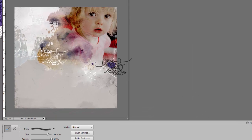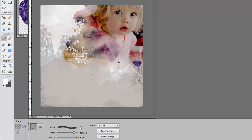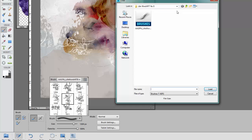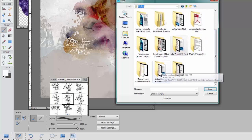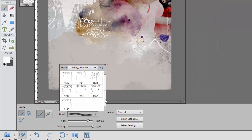I want to anchor that heart to the page by using some of my favorite elements at the moment — the urban stitches. I'm going to ensure that I have my Paintbrush tool selected, go back down to my brushes panel, click on the downward facing arrow, go to Load Brushes, and navigate to the Urban Stitches Banners Set. Click on that folder, double click on the ABR file, and you can see that those brushes now appear in the brushes panel.